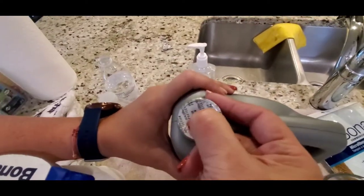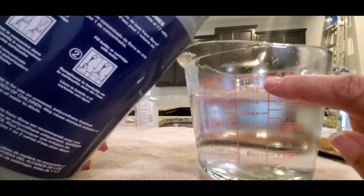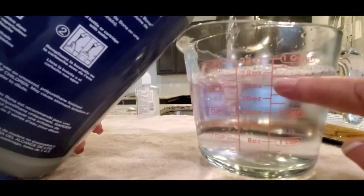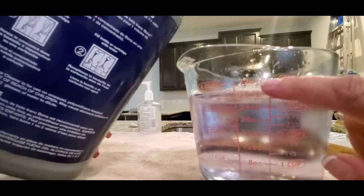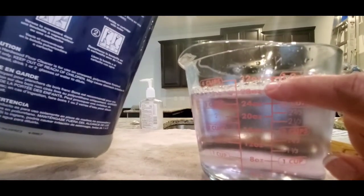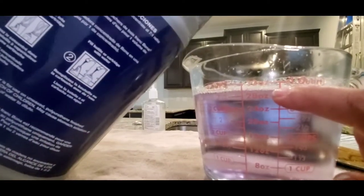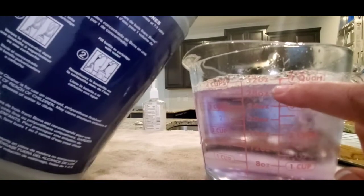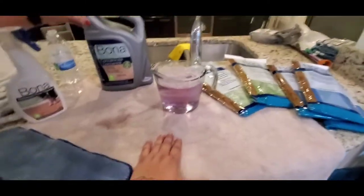Now she's going to open the brand new product — breaking the seal. She's going to make a hole and then put four more ounces of concentrate to reach 32 ounces total. A little bit more... okay, perfect.